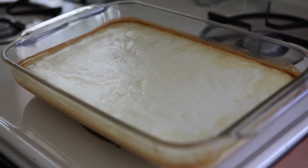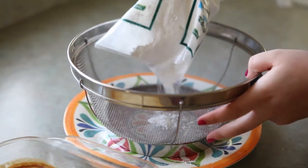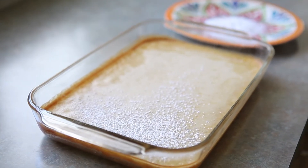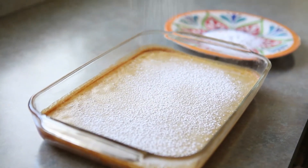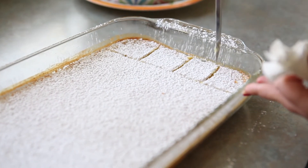Once they have finished baking, let them cool, and then we're going to add some powdered sugar on top. Pop them in a sifter or a colander and just sprinkle the whole thing. Then you can cut them up and eat them up. They really are delicious. Make sure that you store them in the refrigerator so they're nice and chilled when you want another one — and trust me, you're going to want another one.